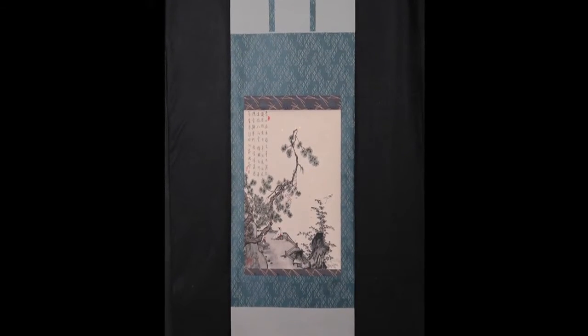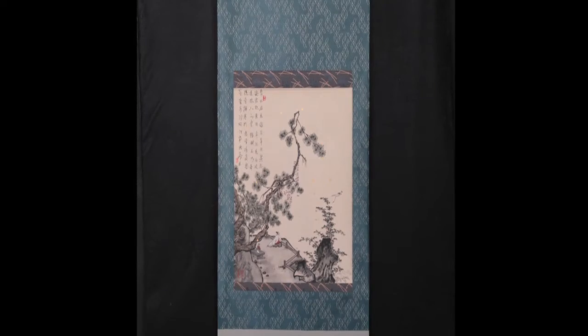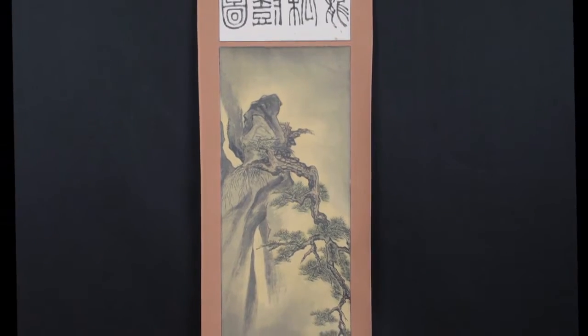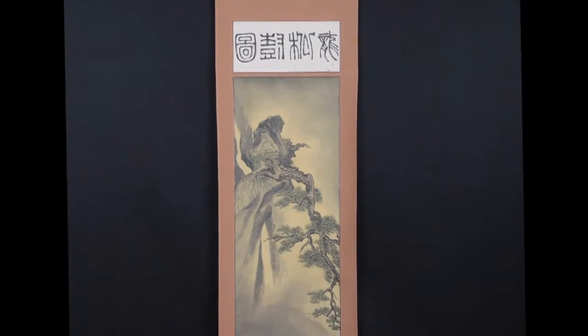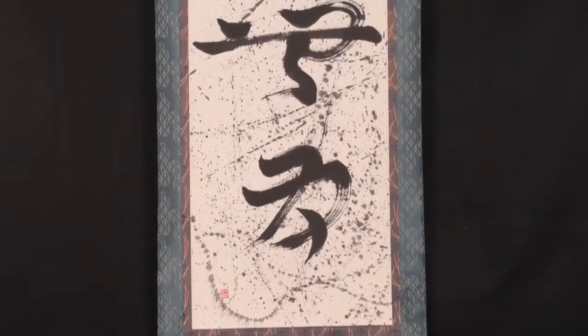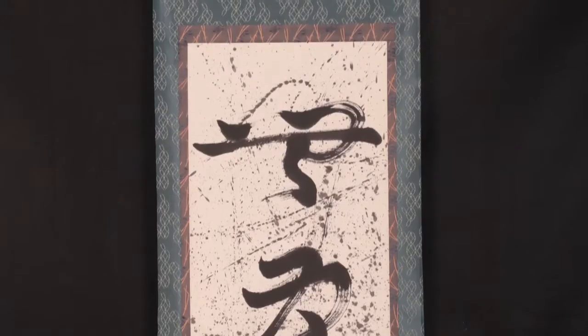When scrolls and scroll work really came into being, it was the result of using discarded robes of officials or robes of courtesans that were beautifully embroidered silk — not fine enough to wear anymore but a shame to discard. So they would cut it up, back it with paper, and use it on the borders of a painting.